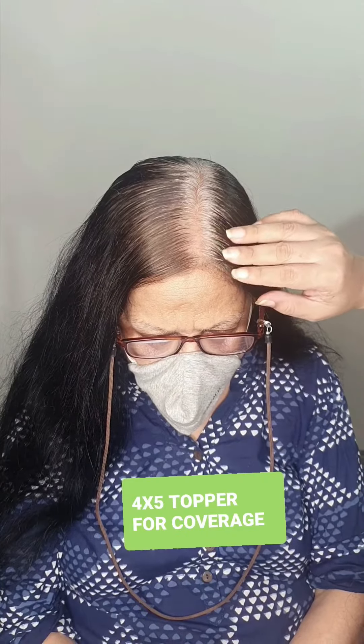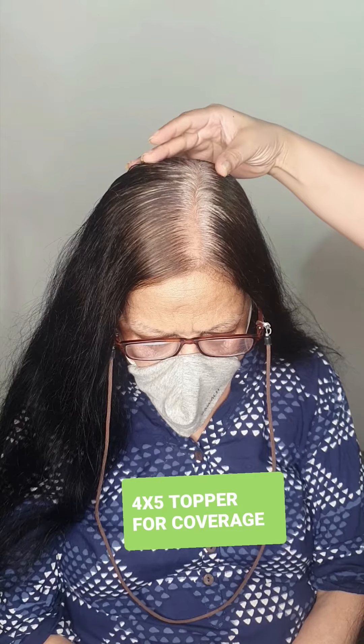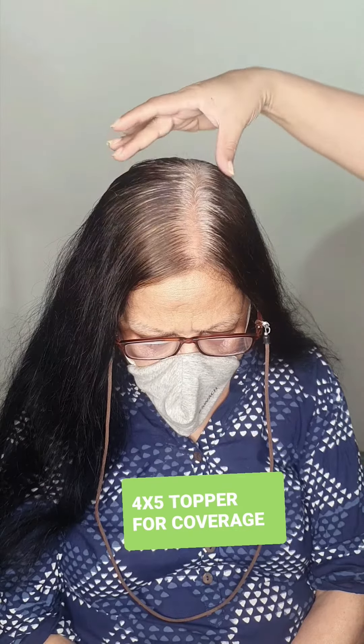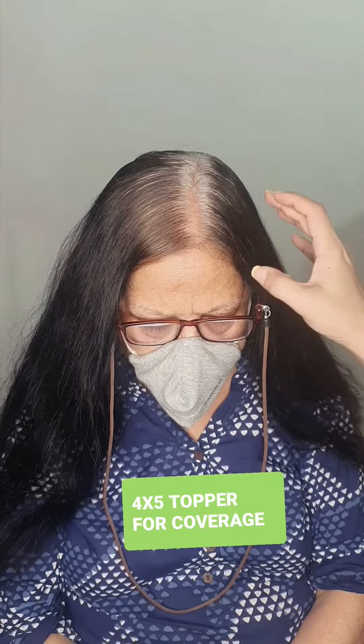This is a very common problem where the middle parting is very broad, continuing to about 5 inches. The idea is to give some coverage here and address the thinning problem with this lady.